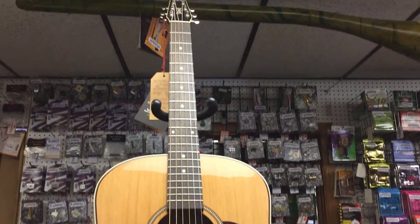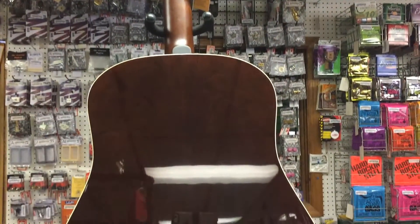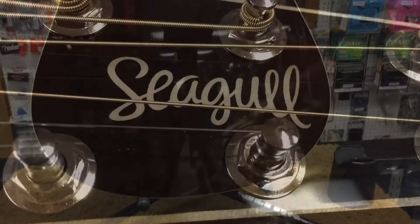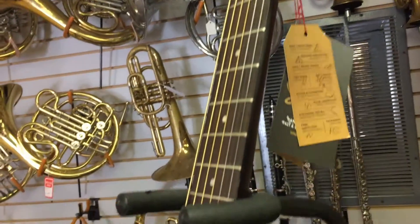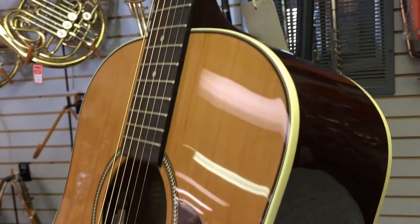The Coastline Momentum upholds Seagull Guitar's reputation for uncompromising quality delivered at an affordable price point. New for 2017, this model features an exceptionally thin, high-gloss, custom-polished finish that accentuates the beauty of the wild cherry back and sides while allowing the cedar top to vibrate freely.